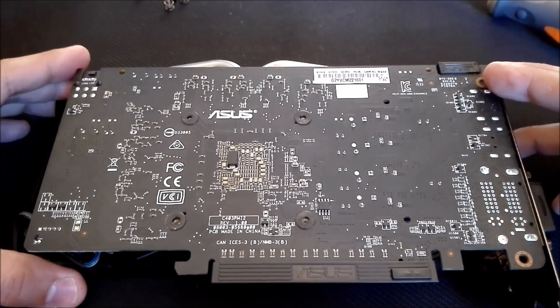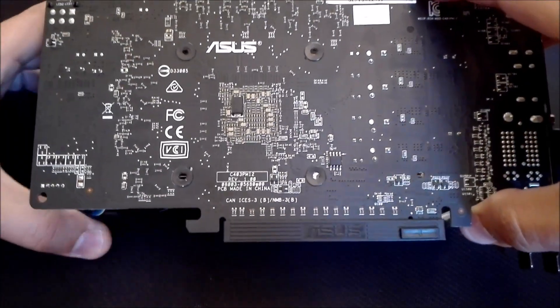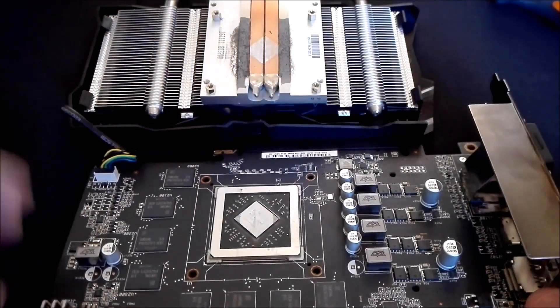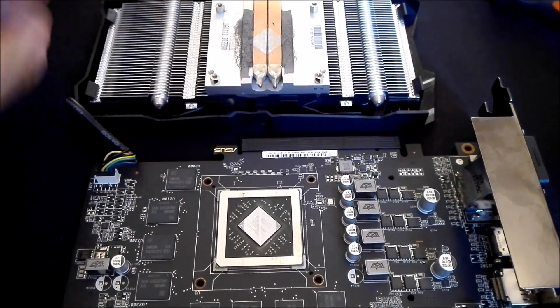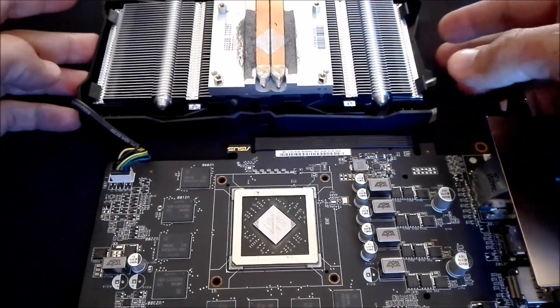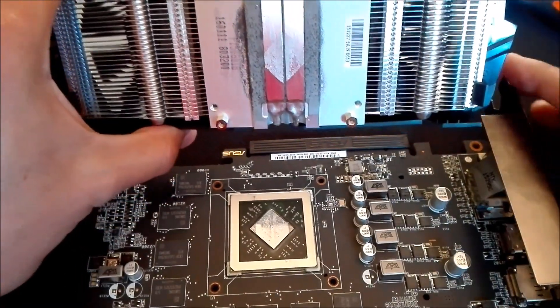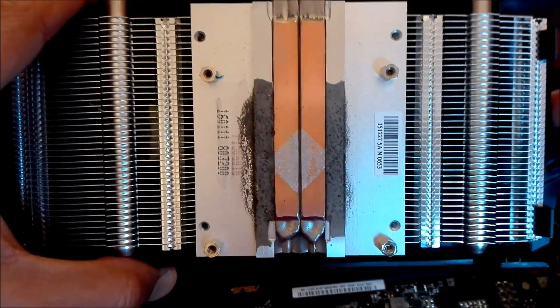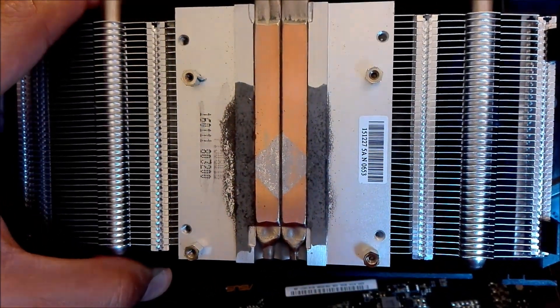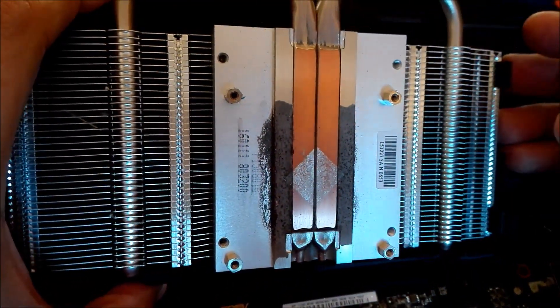I actually haven't taken it apart myself, so this will be the first time. Let's see what we've got under here. Yeah, there is damage. As you guys can clearly see, the gallium in Liquid Ultra has already started to eat up at the aluminum — that corrosion has already started. It looks pretty bad. I don't know the extent of it, but we're going to see if we can fix this.